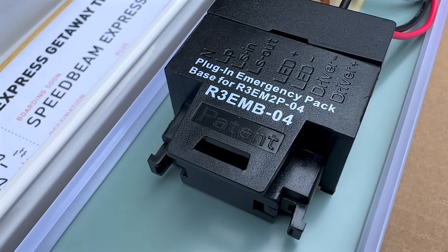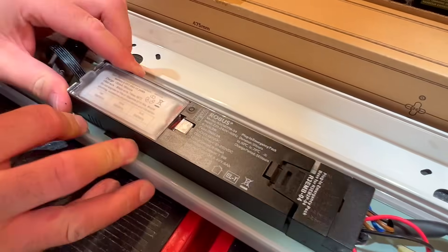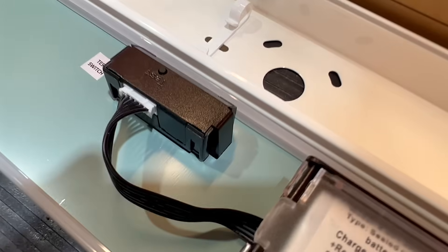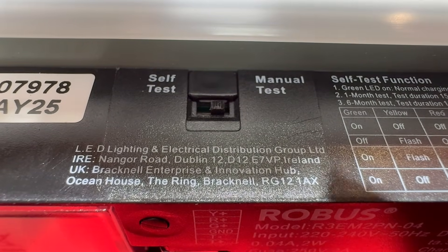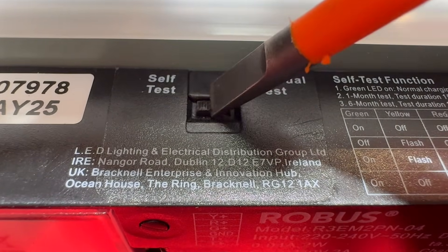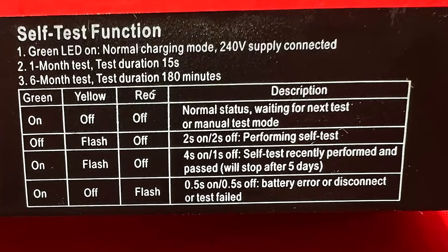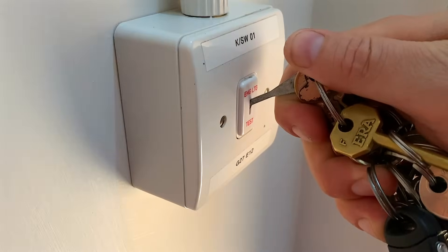If you need emergency lighting, this fitting has one of the simplest conversion kits we've seen — no rewiring, no faff, it just plugs straight into the base. Quick, clean and compliant. The emergency pack helps with compliance too: it includes a dual test option, both manual and a self-test mode, meaning it will automatically carry out monthly and annual function tests. All you need to do is keep an eye on the status LEDs for any faults. No need for test key switches or manual checks — more money saved.